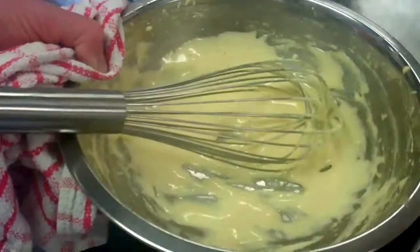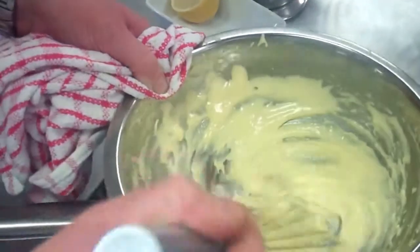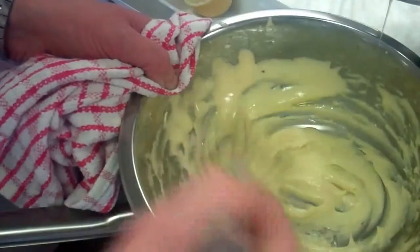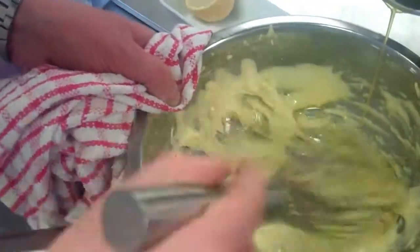So stage one. I have cooked out my egg yolk there. Now I'm going to go to stage two and I'm slowly going to add my butter. Slowly, slowly and you incorporate it in — nice, slow, steady stream.